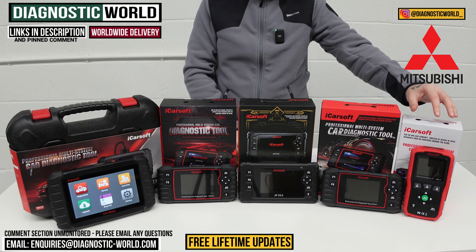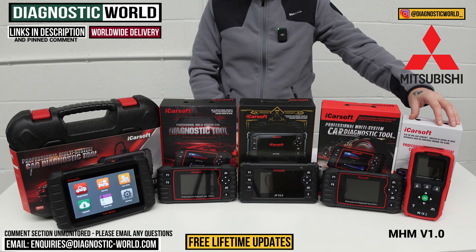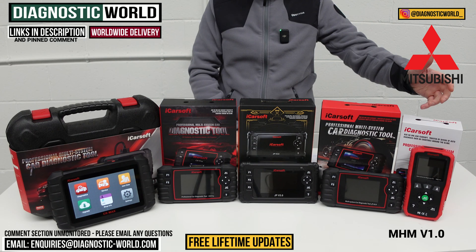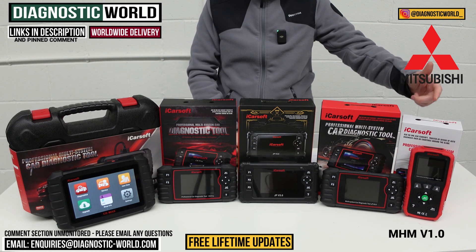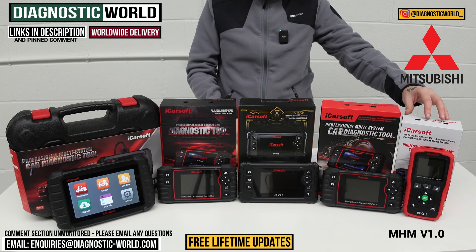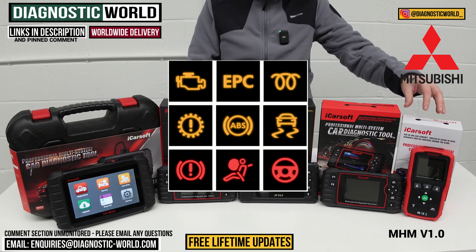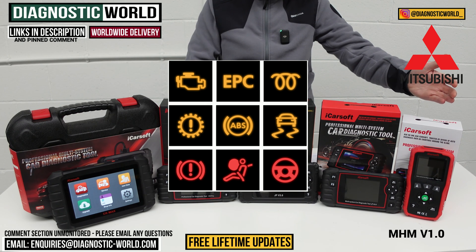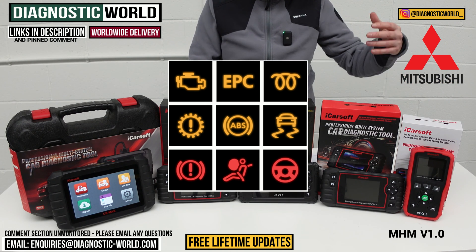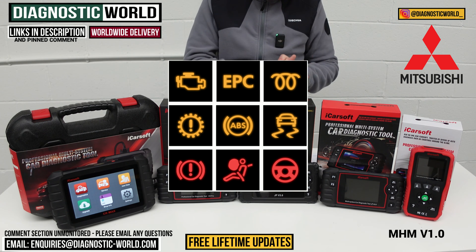This is the first tool on the list and the cheapest one on the table. This is the iCarSoft MHM version 1.0 tool — MHM standing for Mazda, Honda and Mitsubishi vehicles. This is going to cover all of the main systems within your vehicle: things like engine, airbags, ABS, transmission and other systems depending on what's installed. Generally things like power steering, suspension if you've got air suspension, central locking, and HVAC systems.